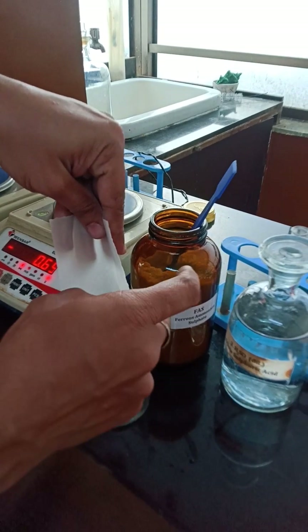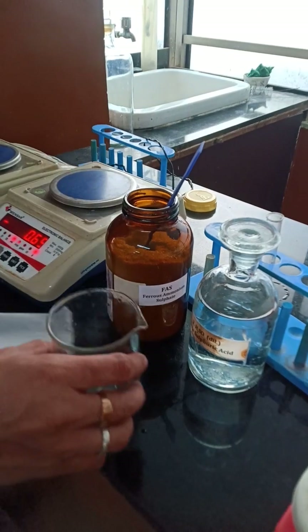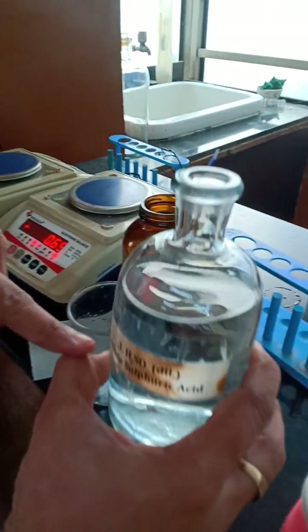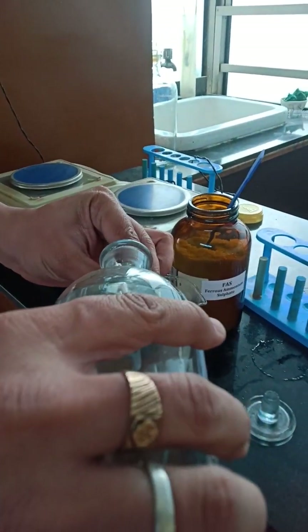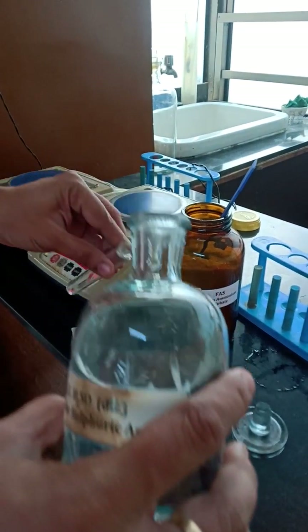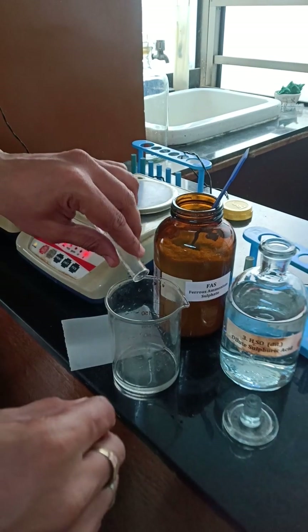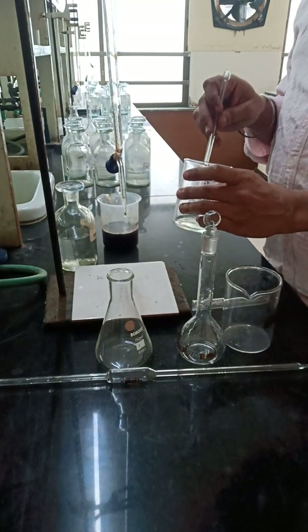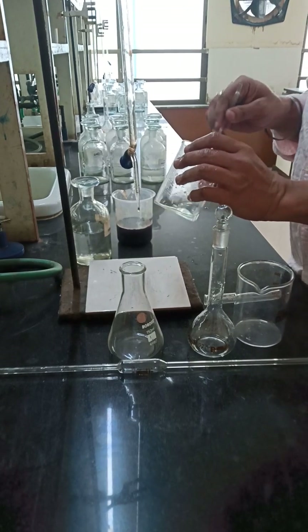I will be pouring the entire FAS very carefully into a beaker. Just give a tap to the paper so that the entire FAS goes into the beaker. Immediately you have to add one test tube of dilute sulfuric acid. We will take one test tube of dilute sulfuric acid and pour it in. Now we will dissolve this and prepare the standard solution. We have weighed 1.96 gram of FAS and dissolved it with dilute sulfuric acid.